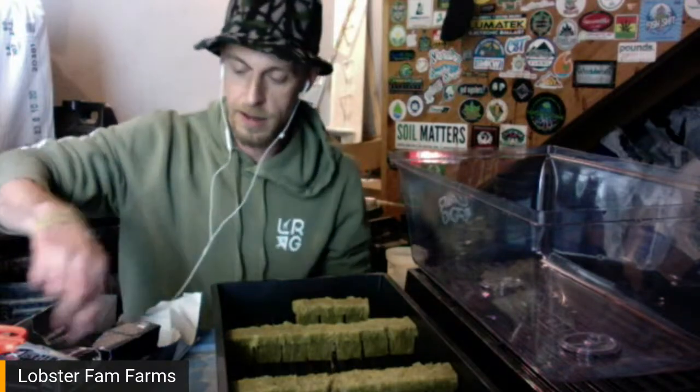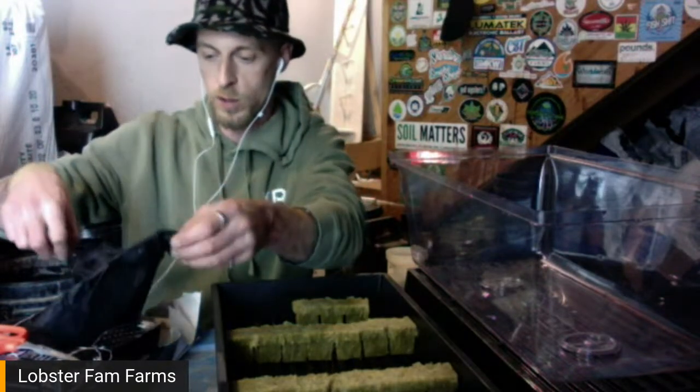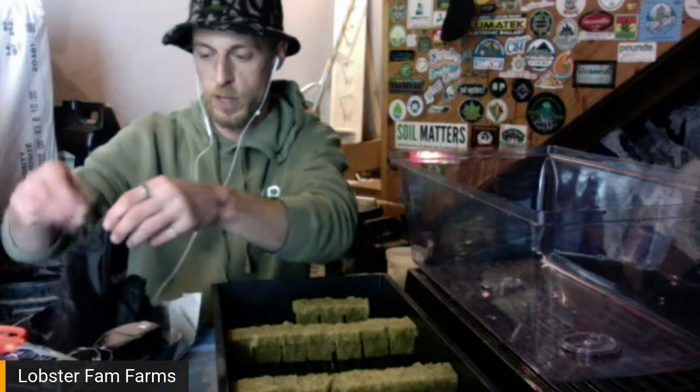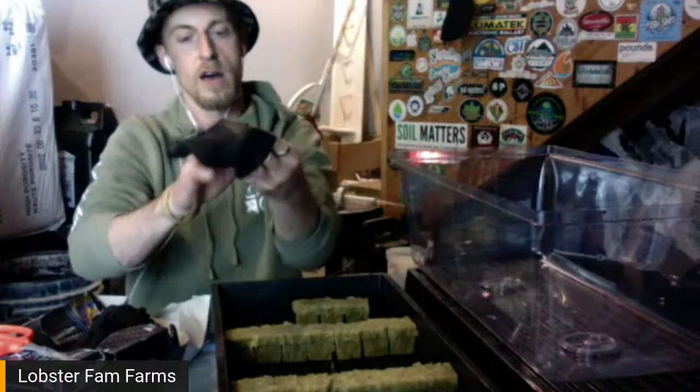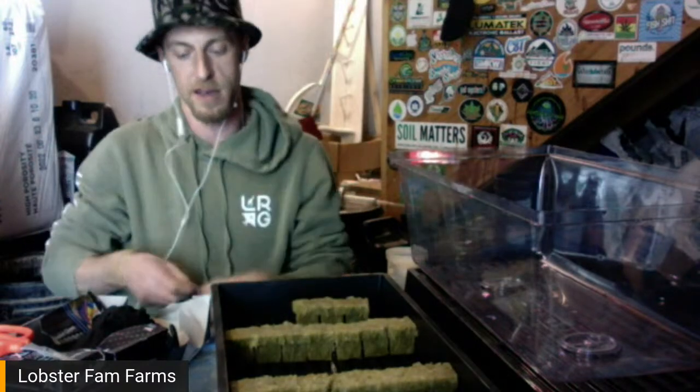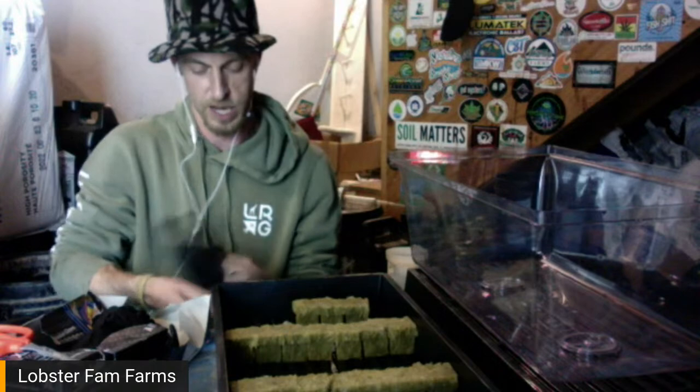I have my scissors already sterilized with 10% bleach. The soak time depends on who you ask — I've heard 30 seconds, 90 seconds, 20 minutes — I let them soak, let's just say that. Since I'm only doing one bed today, meaning they're all sharing the same root zone, I only need one glove, but I am going to have a gloved hand for any plant material I'm touching.